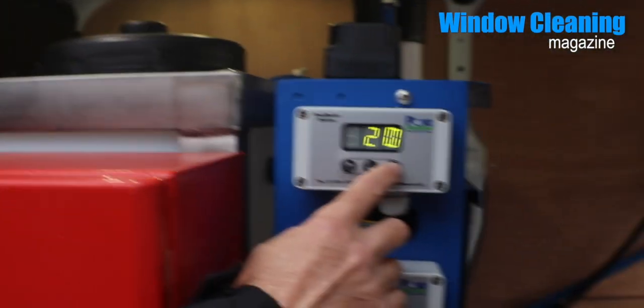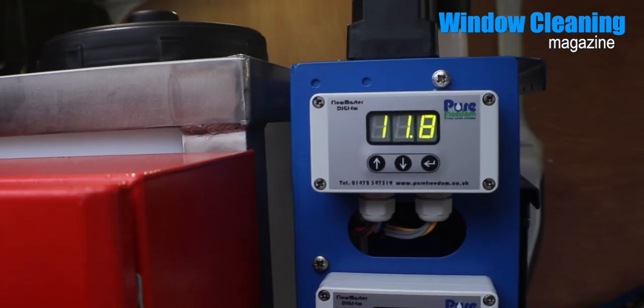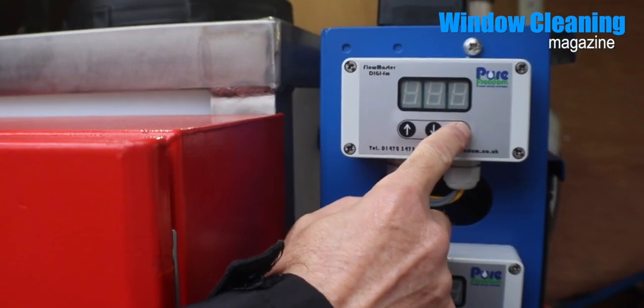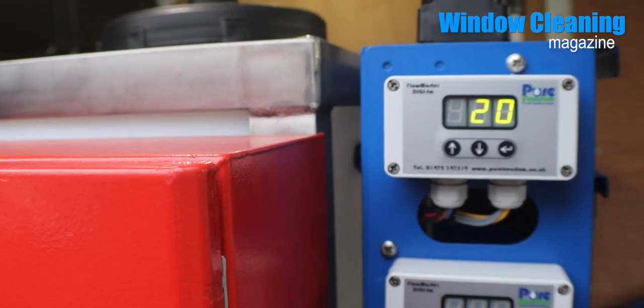If you press the right hand arrow once, it brings the battery up. I've got 11.8. This vehicle hasn't got a split load on it at the moment — it's got one mounted on it, but it's not wired up, because this system is coming out soon. So it's 11.8 on this one. If you press and hold the right hand arrow, it turns it off. Up and down arrow brings it on, and it was at 20. It remembers the settings — whatever settings you've left it on, it stays there.